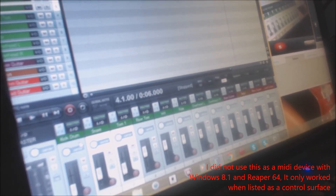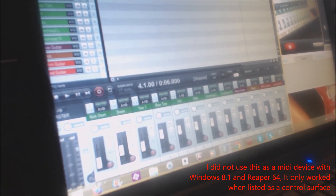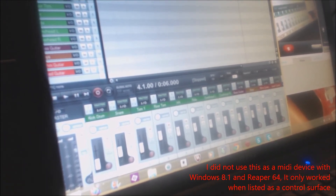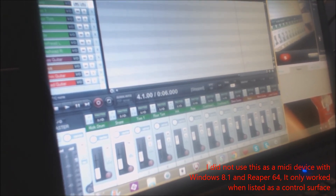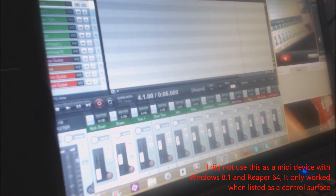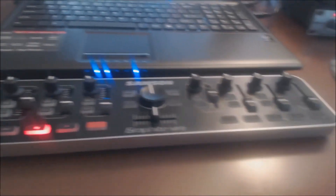It works kind of nice. Some of the faders do move together, but again, all you need to do is disable a channel before you move to it — so it's one step. It's a real pain in the ass. I'm going to send them this video so they can see what I'm talking about. But again, it is the Samsung Graphite MF8 — this bad boy. It's a control surface, it's MIDI control, but it will work with Reaper and it will work with Windows 8.1.